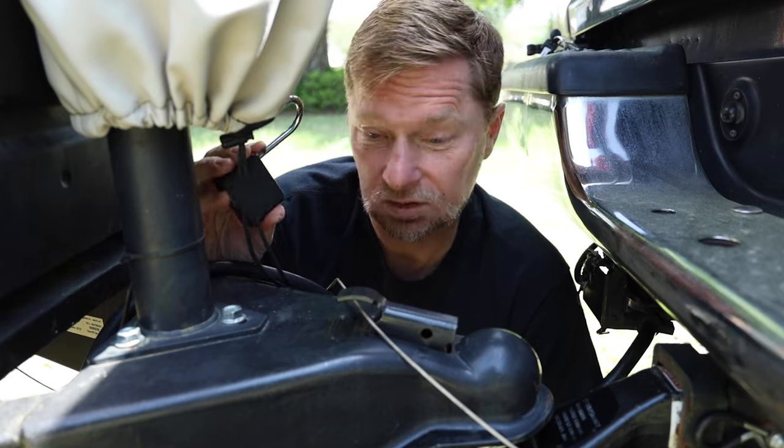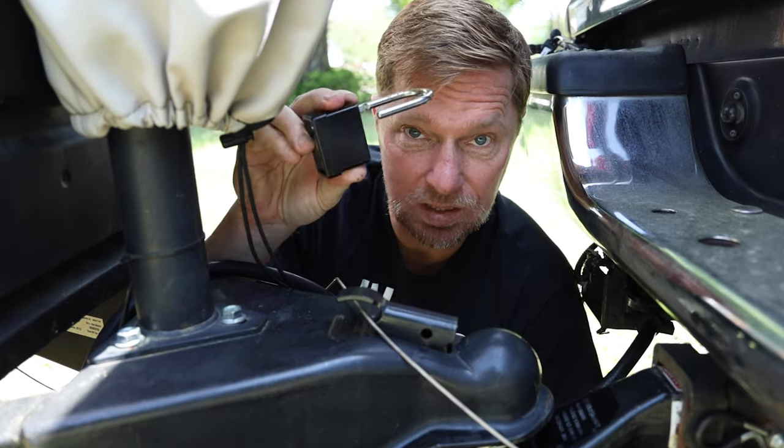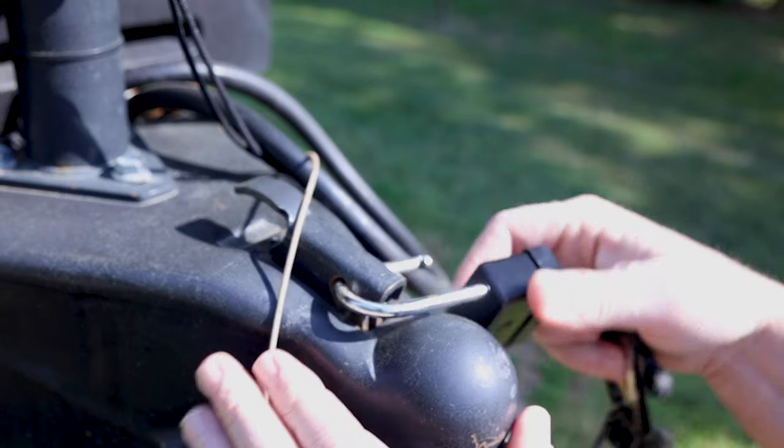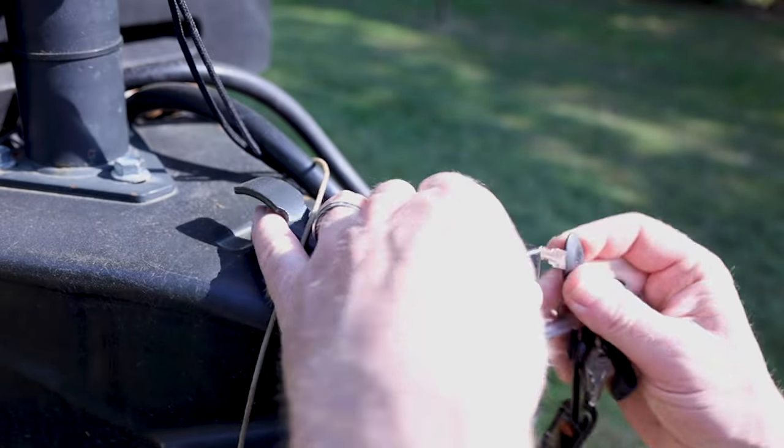Now that we're all tucked up here, the last step is putting the lock on. I'm going to go ahead and put the lock on and lock it. The reason for doing that is to make sure that this tab doesn't pop up — this is what's keeping the hitch attached to your vehicle if you go over any kind of bumps.